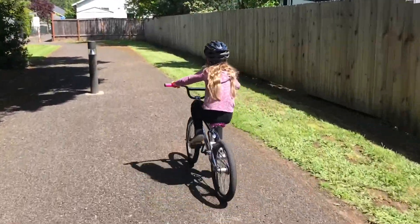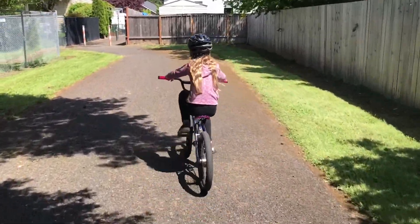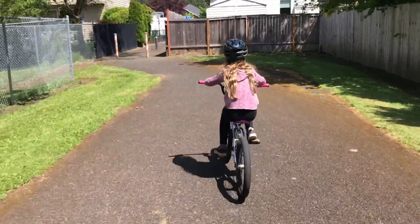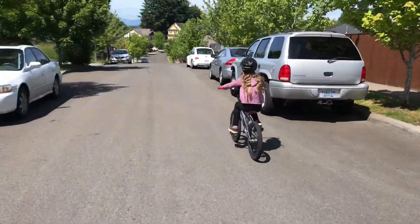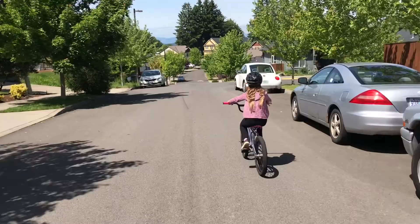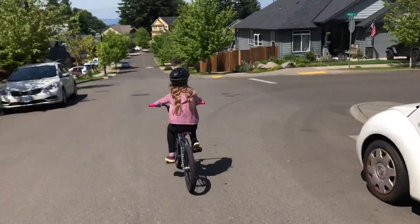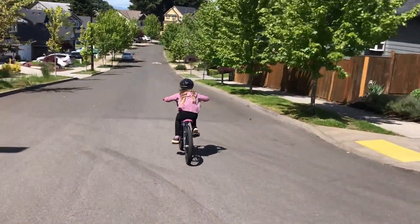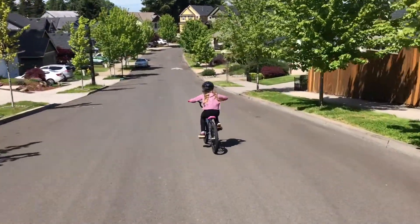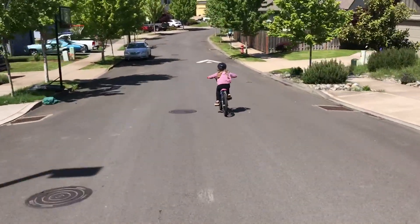These bikes definitely did not come with coaster brakes — they came with a rear hand brake — but we'll have to find one and put it on; that'll be one of our next missions for this bike. We're coming up to the big hill here in a second. She used to be terrified of this hill but now she just bombs it, and there's a speed bump down at the end that she hits pretty fast too.